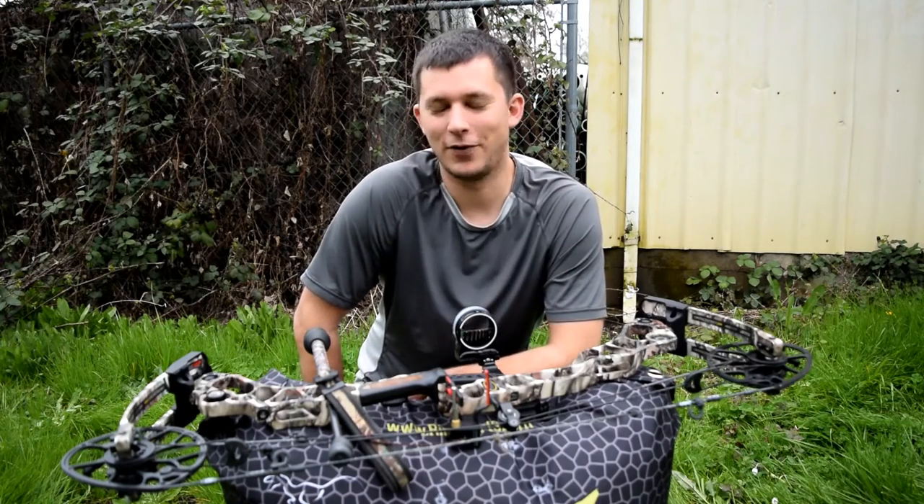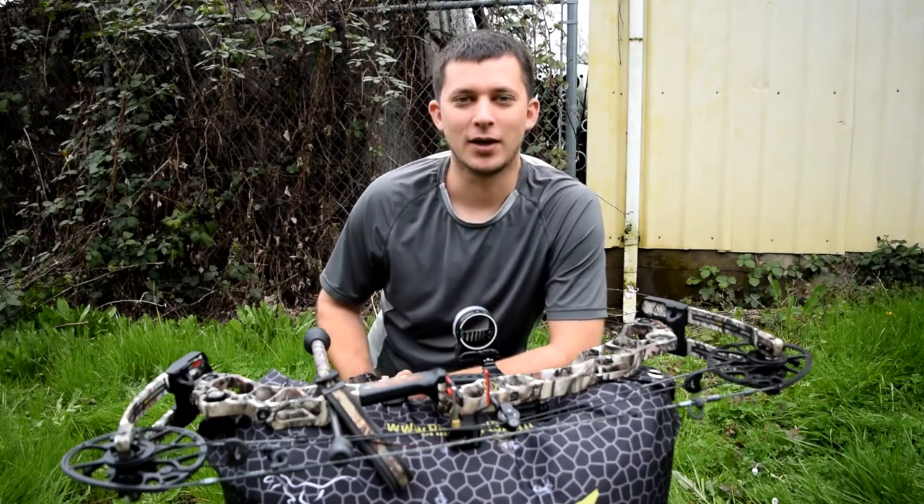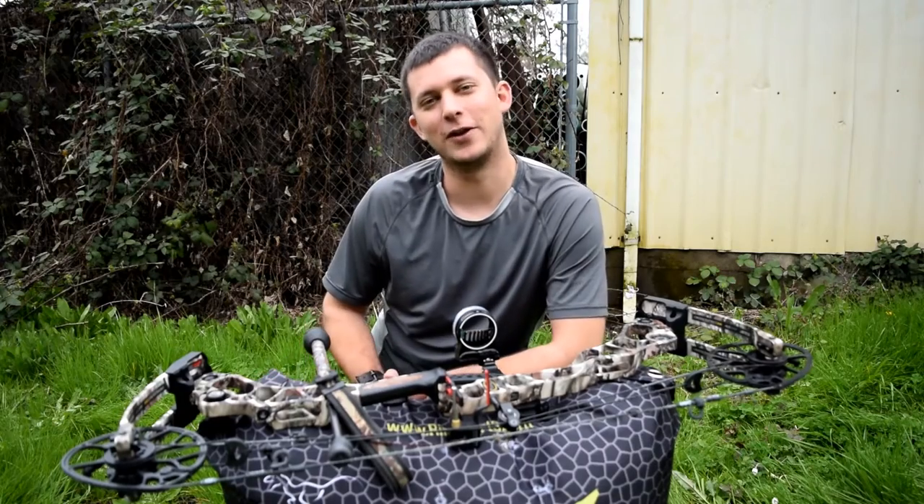Before you start wondering why I'm making a video about shooting 3 yards, stop the video, go out and shoot 3 yards real quick, tell me how you do, and then maybe you'll pay a little bit more attention to the video.